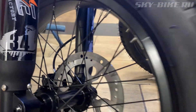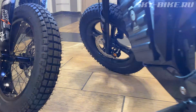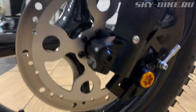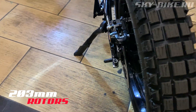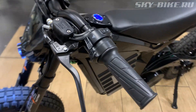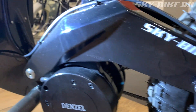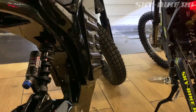Since 2021, on the new Samurai, besides moto-podves, they also put motorized hydraulic 2-piston calipers and a 203mm rotor. In general, these tires are enough to drive at 80–90 km/h. But if you want to use it in extreme conditions or on the road at 100%, then you will need to replace these tires with something more capable.